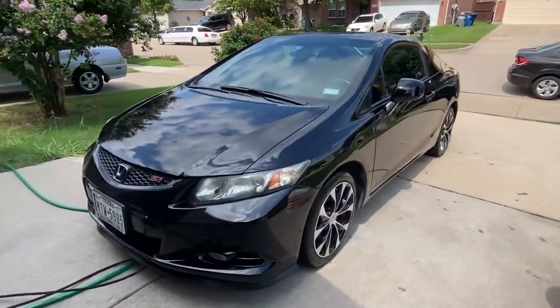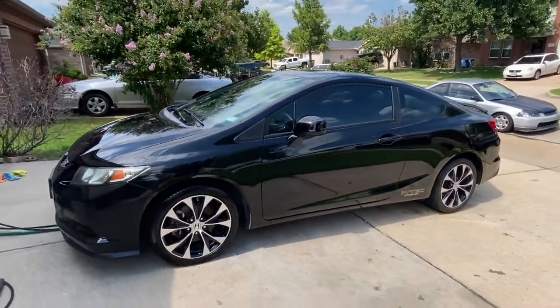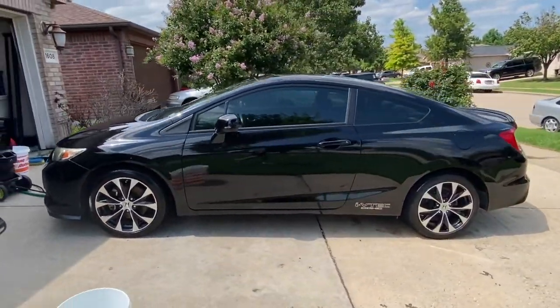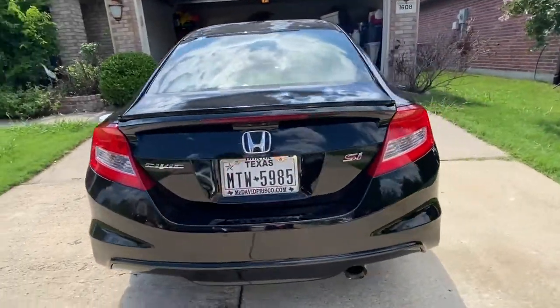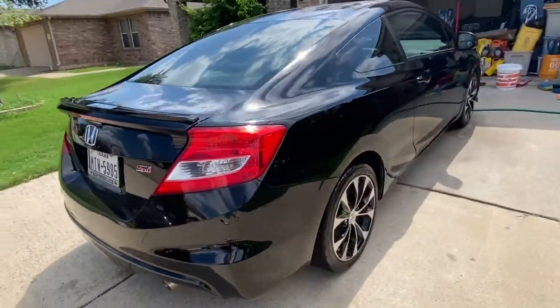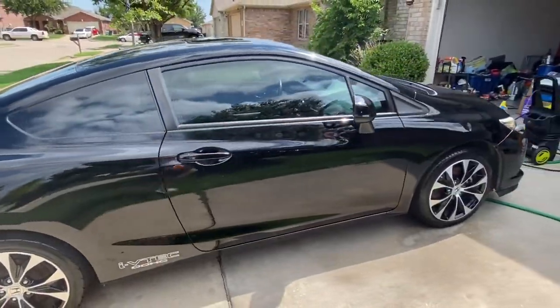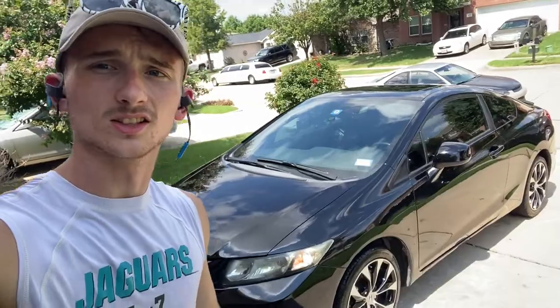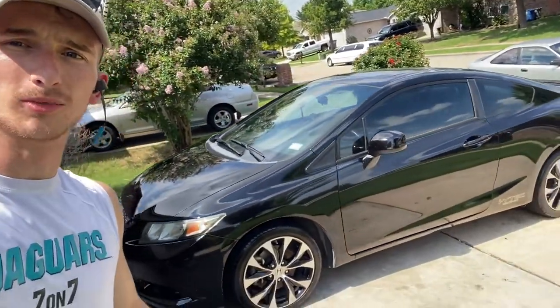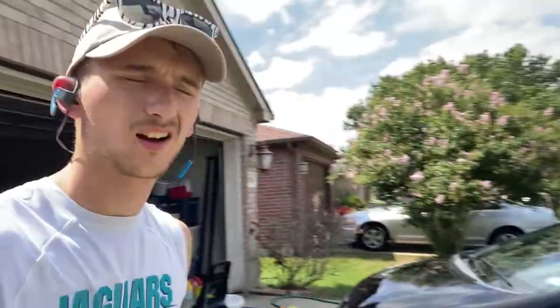Oh my, this looks sexy! This thing is looking absolutely phenomenal at the moment. Now, off of that and onto a few things I dislike about this car. Let me change my shirt, clean up, and I'll be right back.